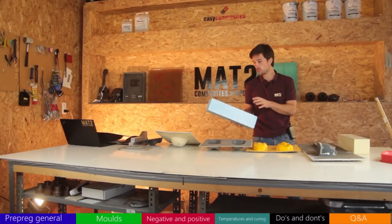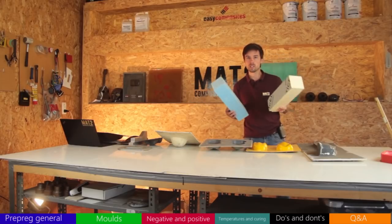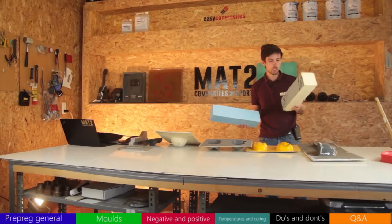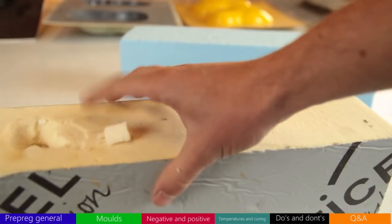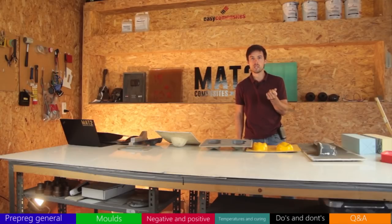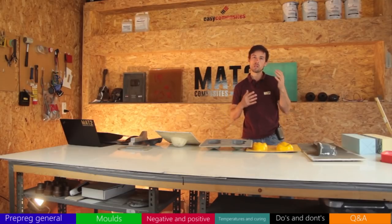Next no-go is polystyrene — it's not high-temperature resistant and is too soft. Polyurethane is also a no-go; it's a 'sweaty' material that leaves oils at high temperatures, causing problems when making parts. There are ways to work around this though — you just have to be creative and think about intermediate steps to get to the right molds.